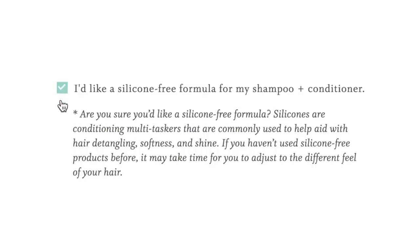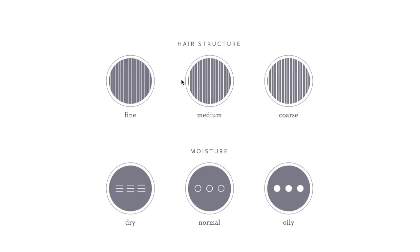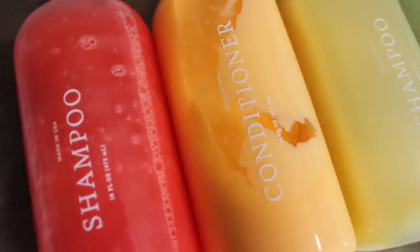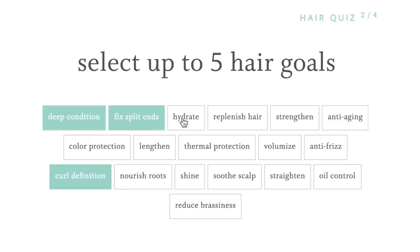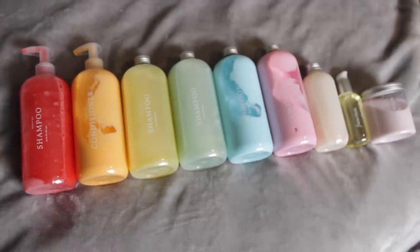What's different about this formula is I selected no silicone, and it's really nice that they give you that option. They're also very upfront and honest — when you click no silicone it tells you that sometimes it can take a little while for your hair to adjust. On the Function of Beauty website you take a hair quiz, input your hair information — if it's dry, wavy — and then put in your hair goals. This time instead of straightening, I chose Curl Definition and Deep Condition. I still stuck with Anti-Freeze, Fix, Split Ends, and Hydrate.